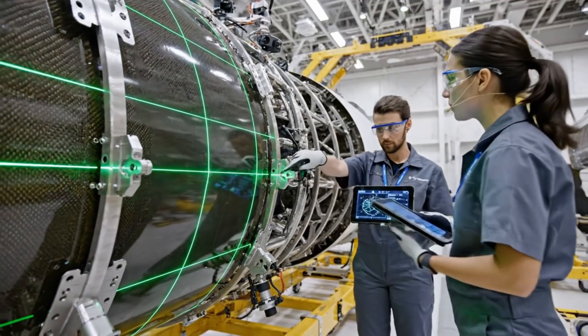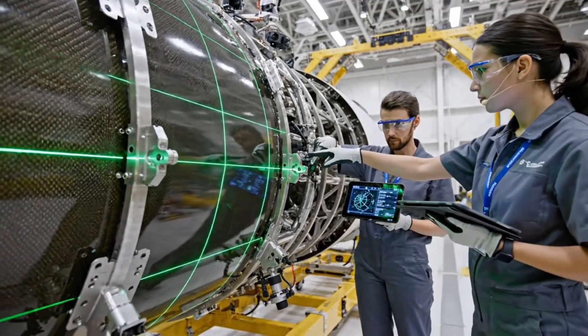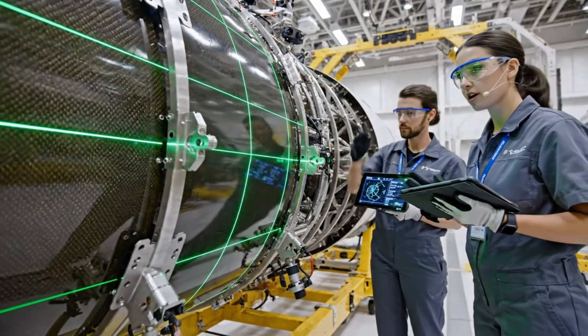Alignment is holding steady at 0.005 inches. Confirmed. All targets are within tolerance. We are good for the locking sequence.